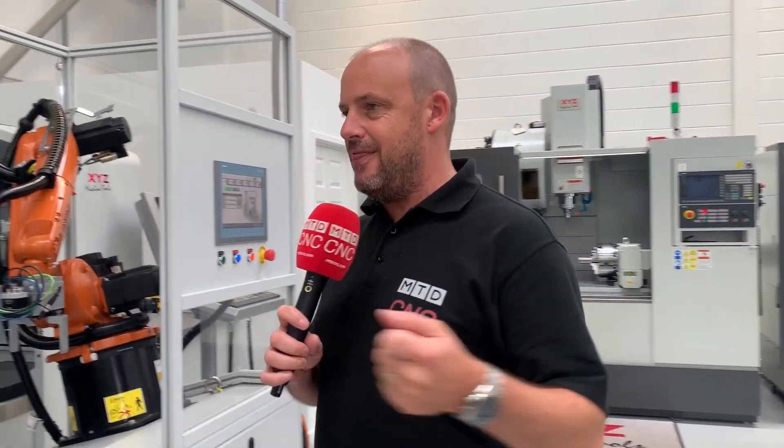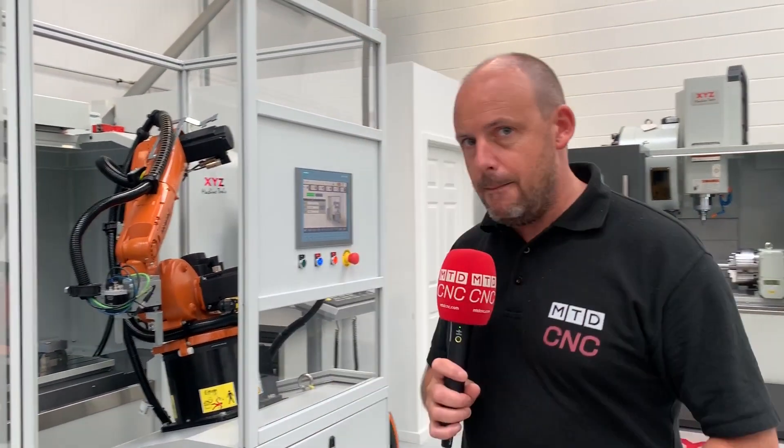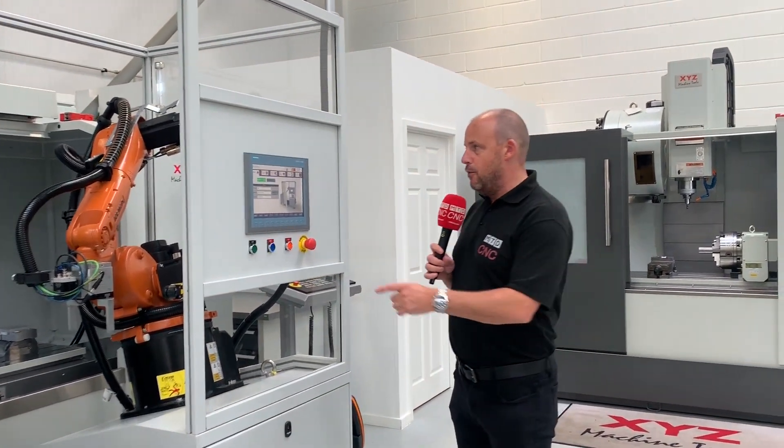One of the biggest drawbacks of a vertical machining centre is that the operator needs to be in there and that spindle stops — it stops to load the parts and to turn the parts over. With this system, you don't have to do that. It does it all for you.